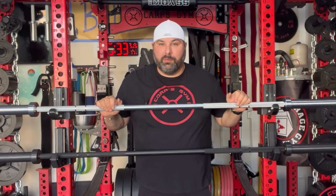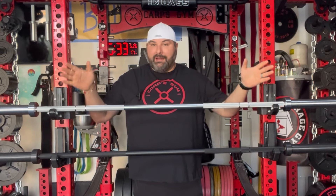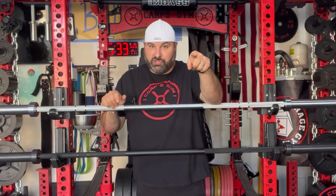Hey guys, welcome back to the channel. Coach Karp here with Karp's Gym. Today we're going to be taking a look at a couple of offerings from Living.Fit. They have two offerings here: their chrome multi-use barbell and their Cerakote multi-use barbell. Stay tuned because we're going to check them out.